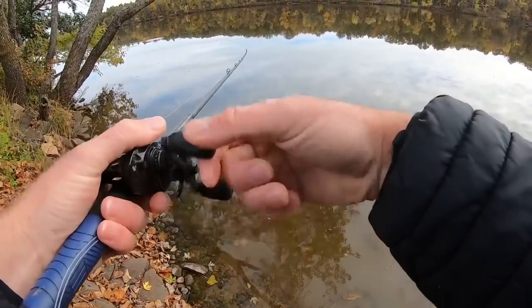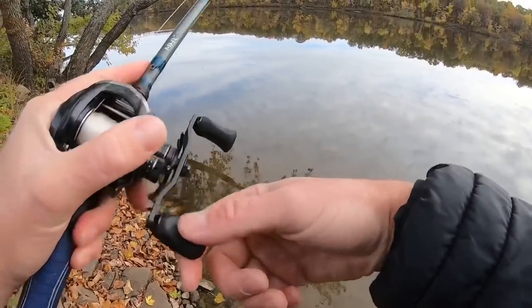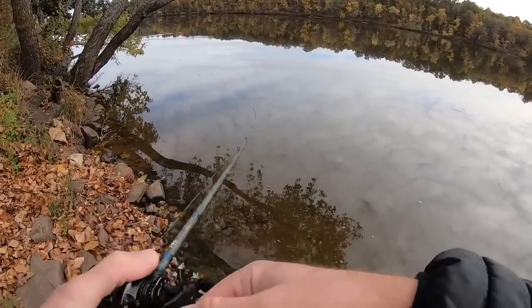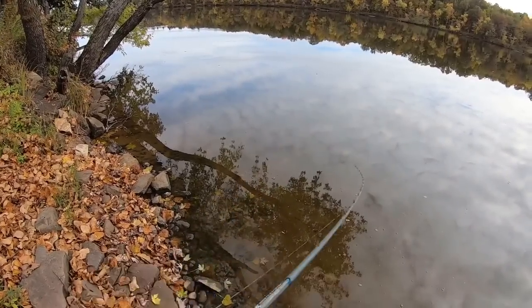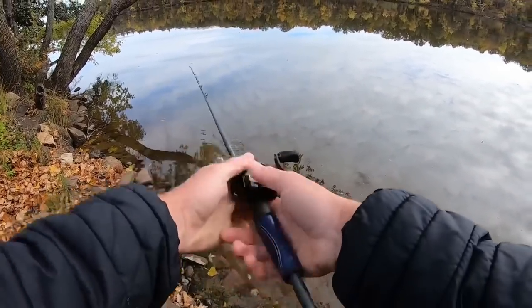The biggest smallmouth I've caught out here was just shy of 22 inches, and it was caught the first week in November on this bait. So it's still a bait that shines in the cold weather period when the fish are keying in on those bait fish.